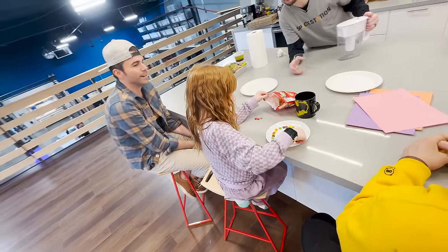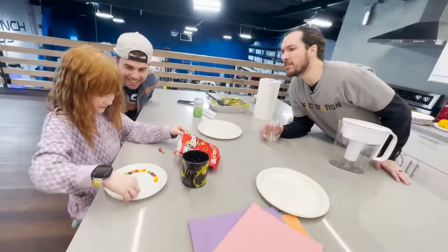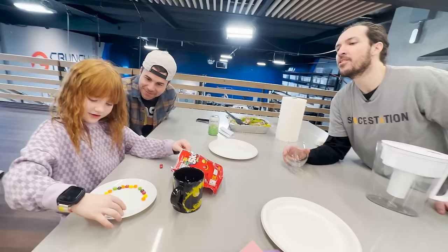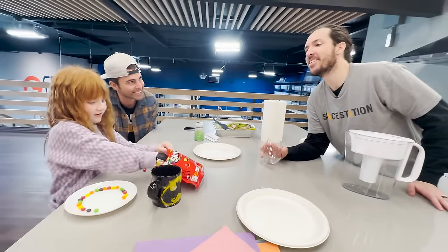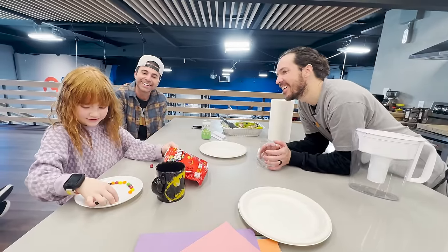What are you doing? Dad doesn't know. Don't tell him. Are you going to eat all those? You are? After you do the trick, you're going to eat them? Wait, there's a trick? What are you doing? There's a trick. Don't tell him. I'm not going to tell you. Oh boy. Not going to tell.